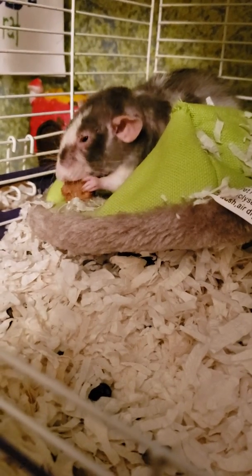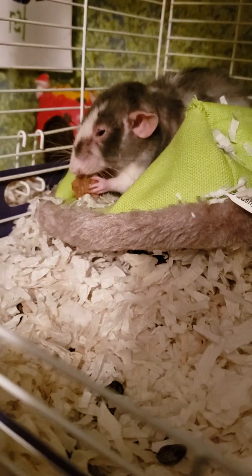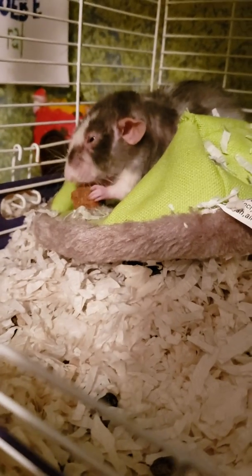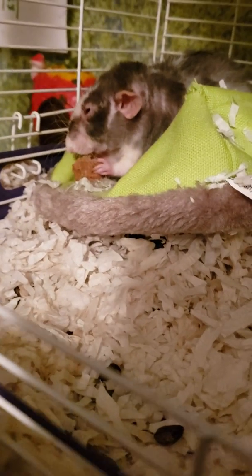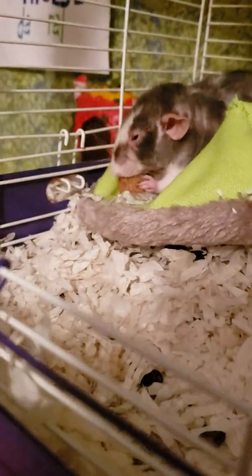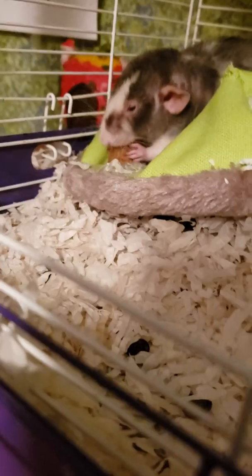If you want the recipe, I'll have the link for the video I found it in down in the description, and a thank you to the girl in the video who explained how to do it, because we needed to go to the grocery store and get chia seeds and some flour.